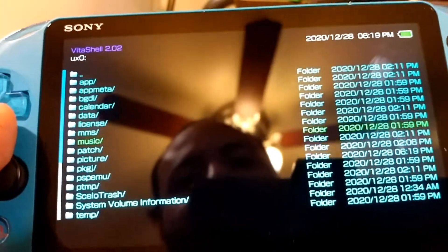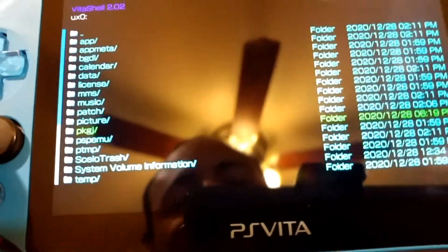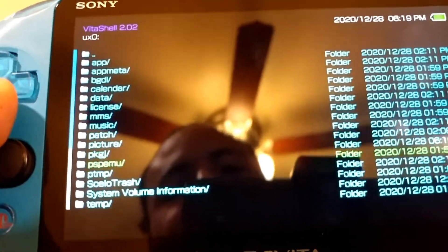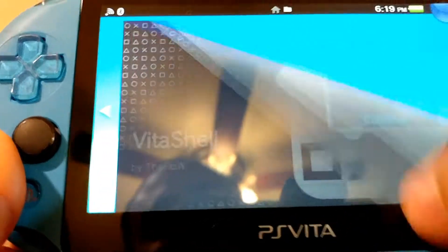As you can see, if we go into our UX0, we now have a PKGJ folder, so we're good on that. I'm going to do a quick check — no type folder. Okay, sometimes that pops up. So I'm going to go ahead and close it up.